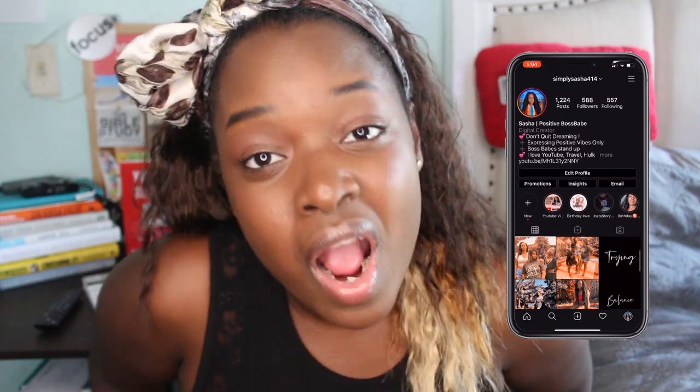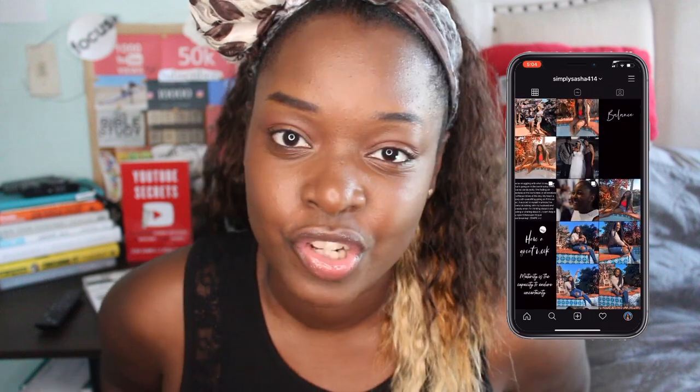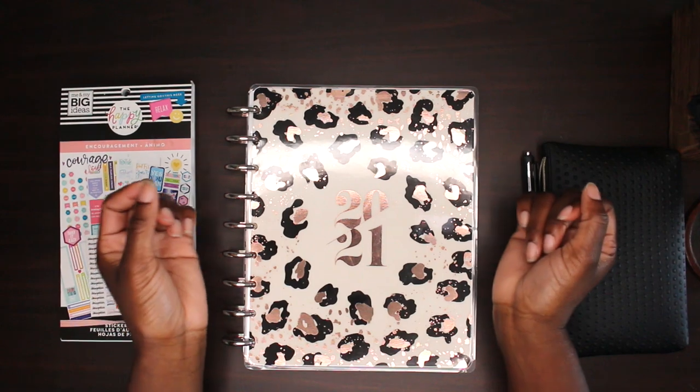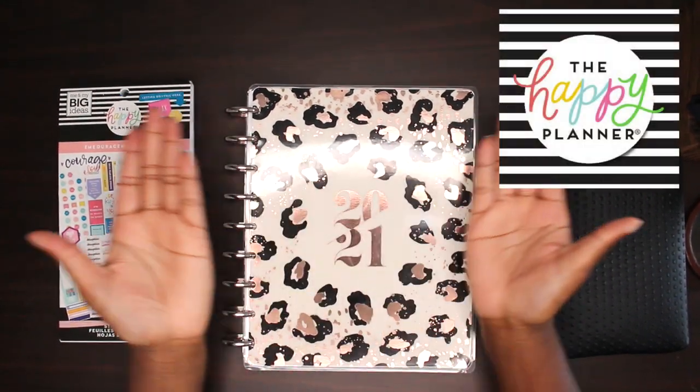Also go ahead and follow me on my Instagram — it's Simply Sasha 414. I post pictures, stories, and motivational things on there. I'm really pumped and love posting on there, so I would love for you guys to follow me. Okay, let's get back to the video!